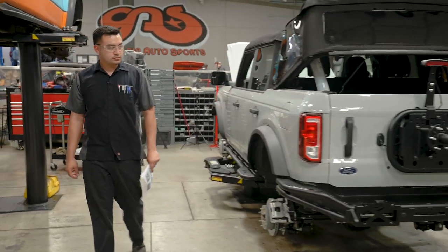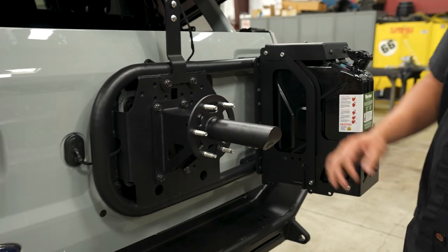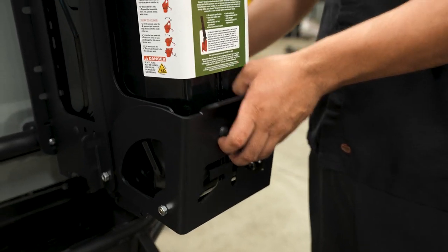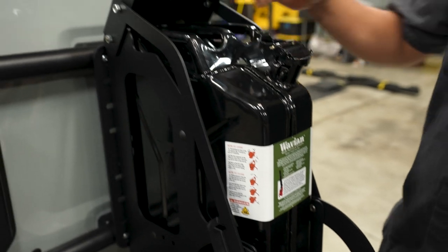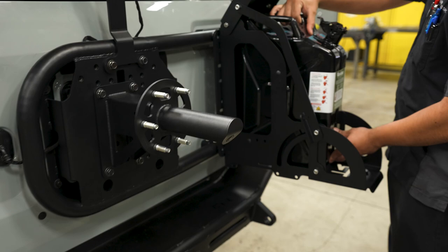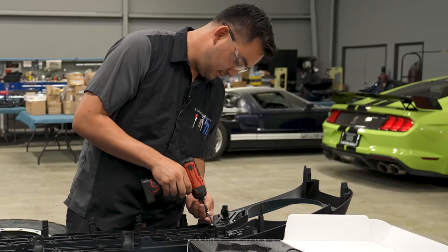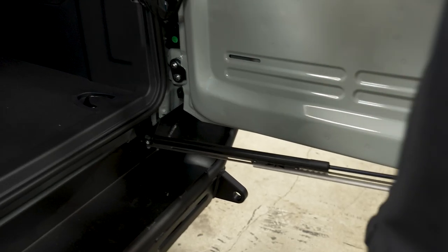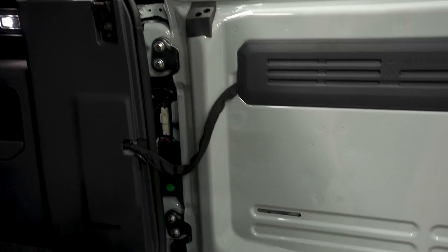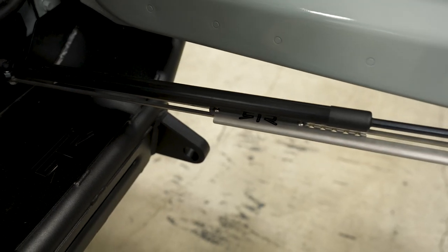We just wrapped up the rear. We finished installing the rear bumper, the spare tire carrier, and the gas can — the jerry can — right here. It's actually a pretty cool feature. When you're off-roading sometimes you might run out of gas, so it's going to come in handy. Since we installed that jerry can in the back, we don't want it to hit the tail light or the fender, so RTR makes this nice adjustable door stopper.